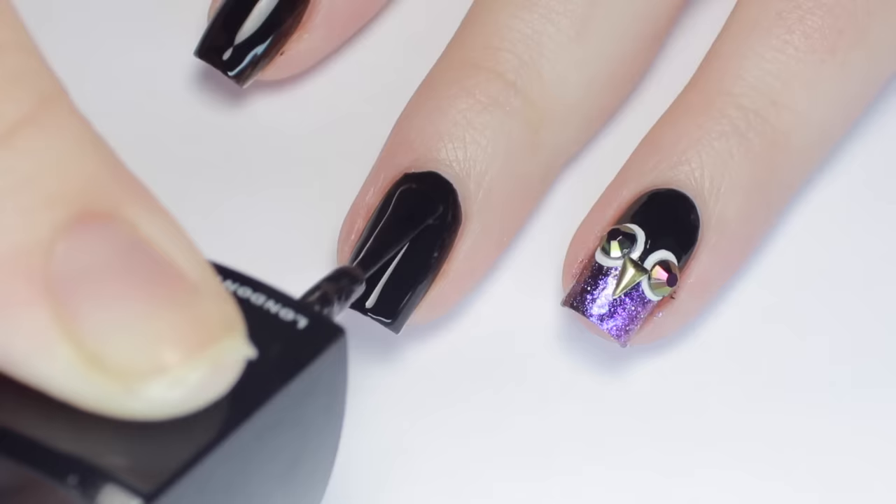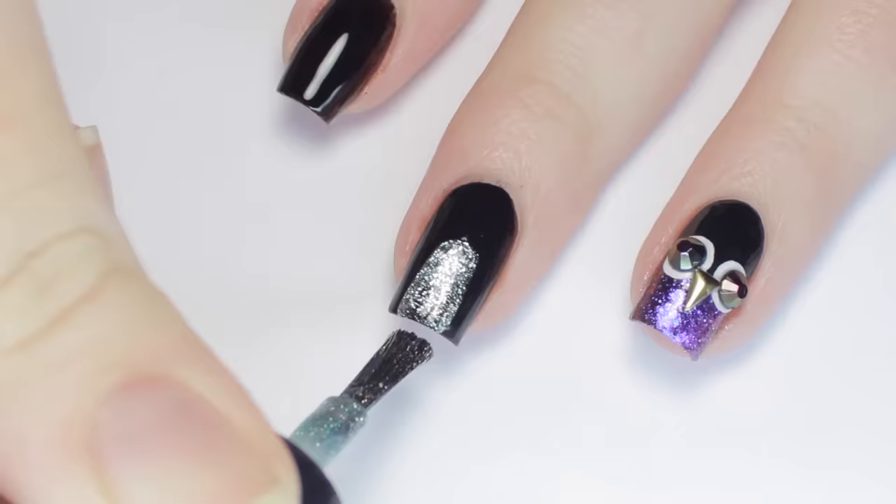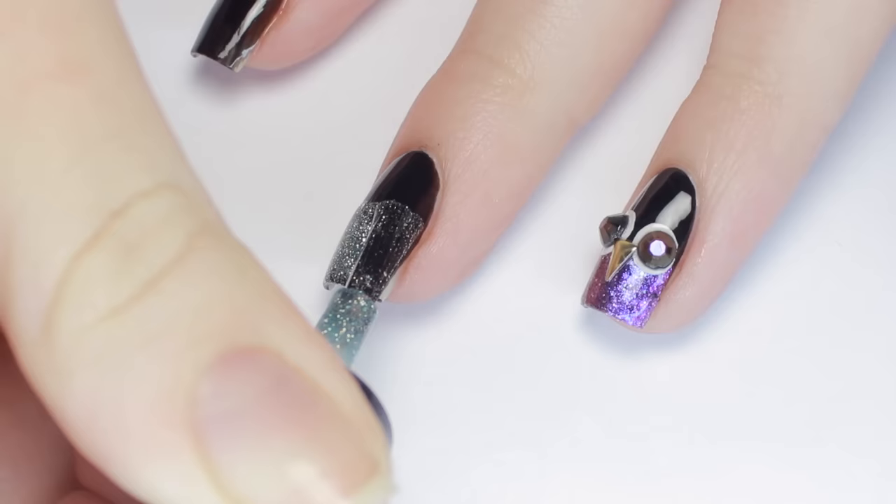Next you're going to need a glitter polish. I used a whole bunch of different glitter polishes for this tutorial so that you can get an idea of what colors you like best. Here I'm using two gorgeous colors from KB Shimmer's fall collection.